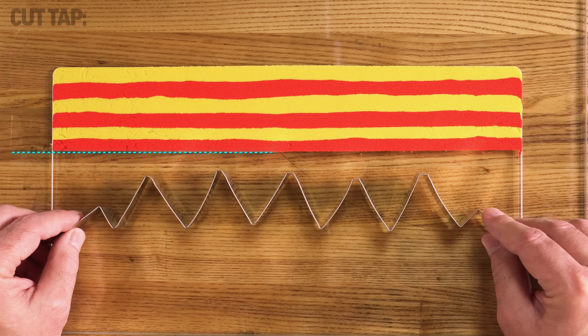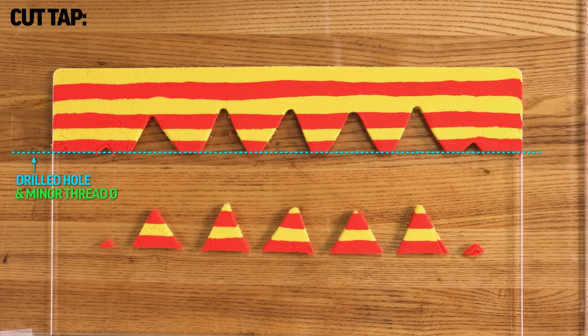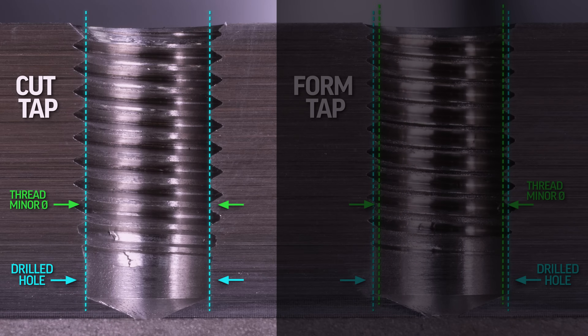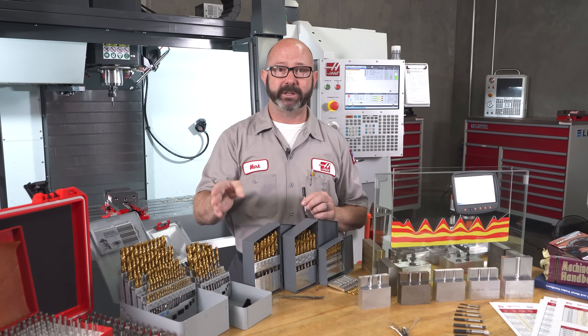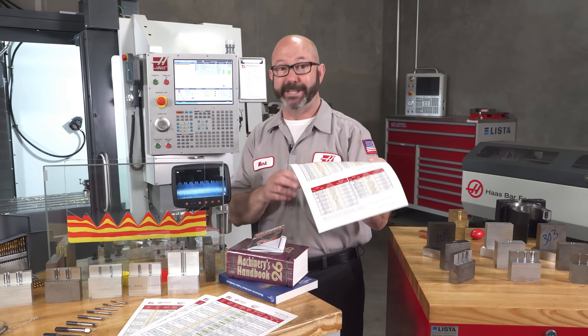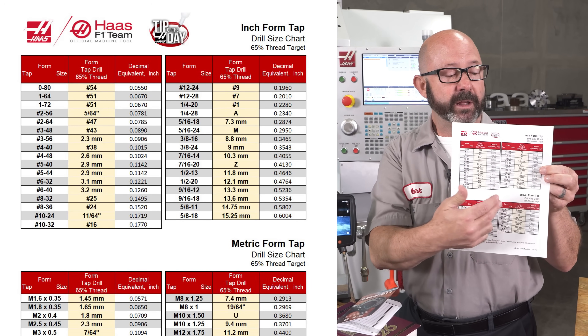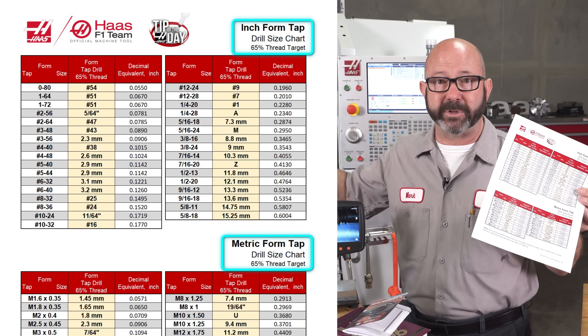This brings us to key number two, what I think is the most important part of form tapping: our tap drill choice. When we cut tap, our tap drill creates our thread minor diameter directly — even after tapping, that minor diameter stays at pretty much the same size as the drill that created it. With a form tap, our thread minor diameter is literally a moving target — it measures one thing before tapping and something quite different after. Our form taps are going to require very specific tap drill sizes; we can't use the same tap drill charts we would for cut taps when form tapping. We need a form tap tap drill chart, generally set up to give us a drill size that equates to a 65% thread percentage.